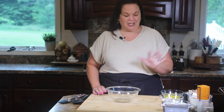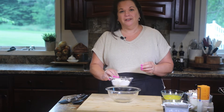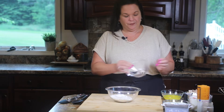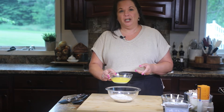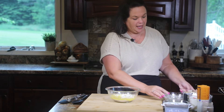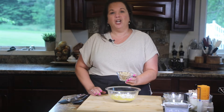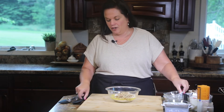The first thing we need to do for our pumpkin lush is to work on the base layer. It is super simple, only a handful of ingredients. So the first thing I'm going to add is some all-purpose flour. Then we're going to add some melted butter. And last, some chopped walnuts — adds such a nice crunch to the recipe.